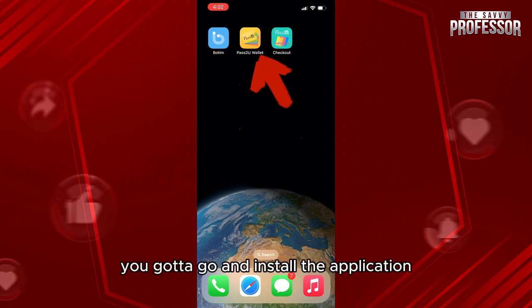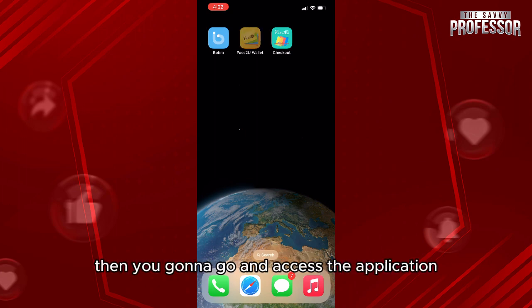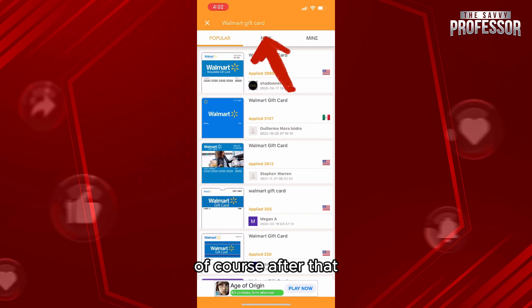First, you need to go and install the application 'Pass to Wallet' — you'll find it on the App Store. Then go and access the application, and in the search bar write 'Walmart gift cards'.